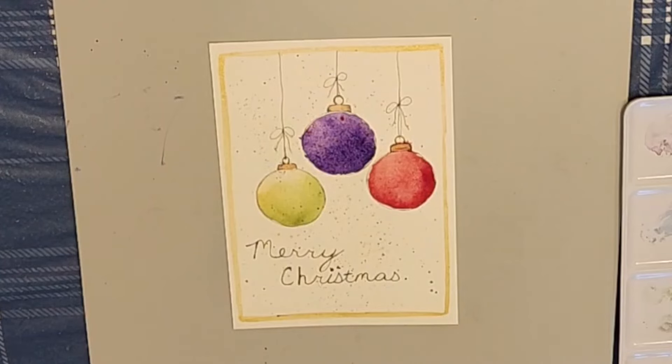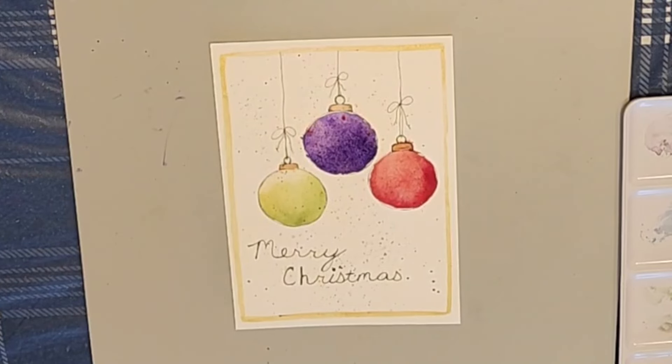Here's the finished card. I hope you give it a try, and as always, thanks for watching.